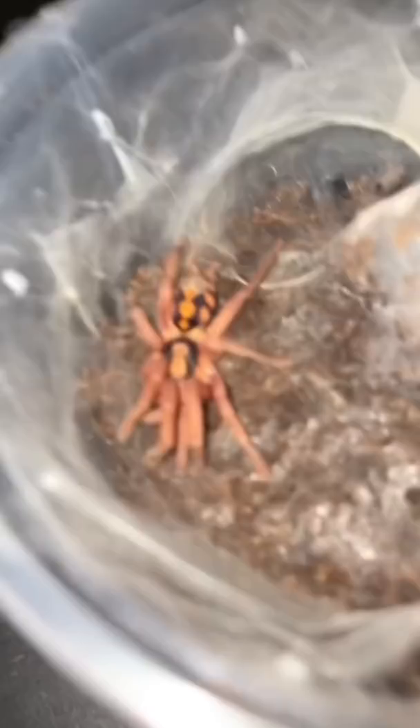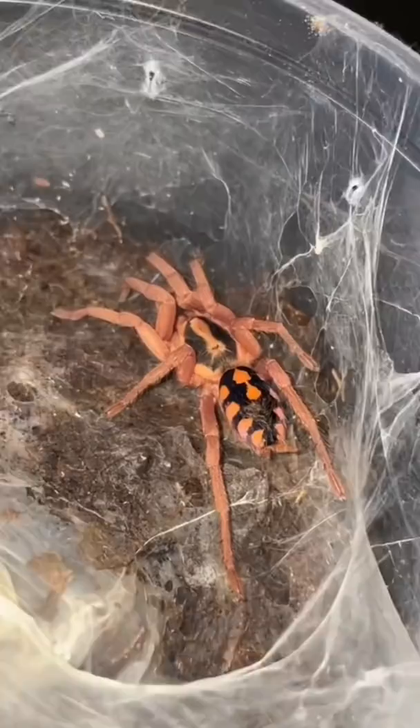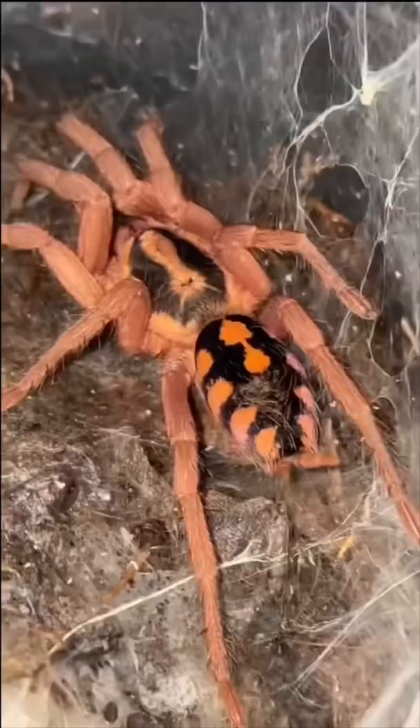Since this tarantula just molted, I won't be giving it any food because its fangs haven't hardened yet and its exoskeleton is still very delicate. However, I will be taking out the molt and putting it into my trash bin right here. And then I'm gonna admire the beauty that this tarantula has - oh my gosh, do I see purple on the booty? Do I see heart shapes on the booty? This is amazing.